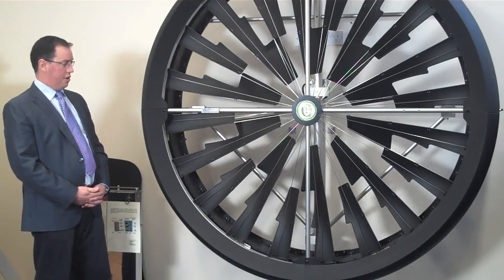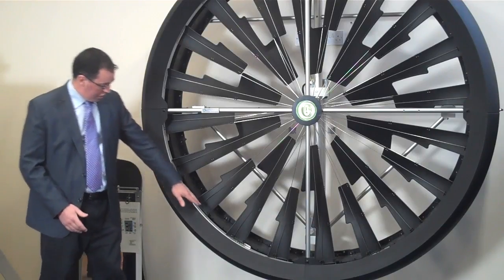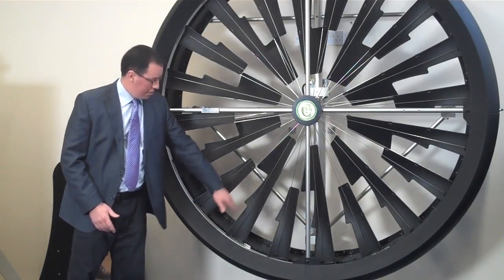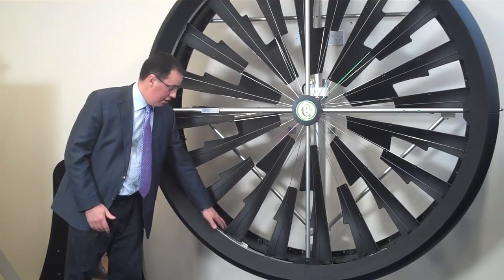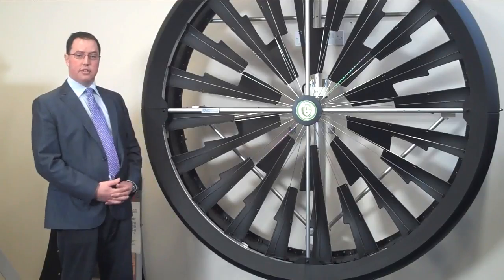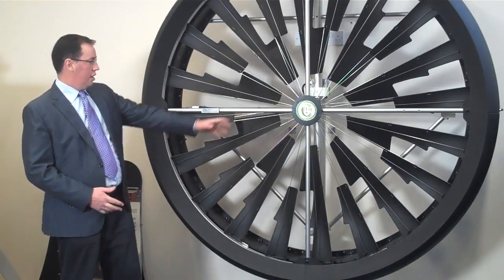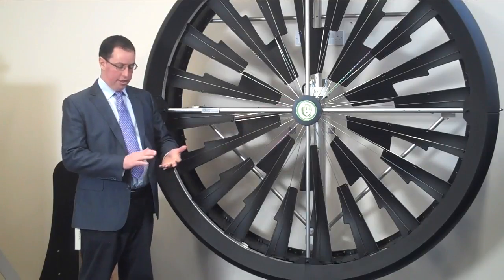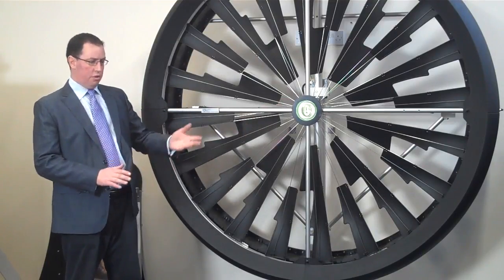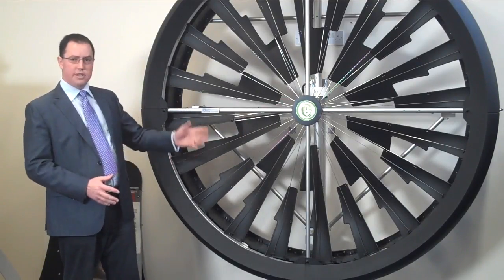The basic principle — or the key difference — of this turbine is that it generates power on the perimeter. There are magnets in the perimeter, so it works like a generator on a bike. The difference from conventional turbines is that there's only one main bearing in the centre, with no gearboxes or motors, making it very simple for maintenance.